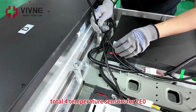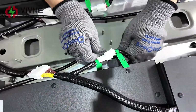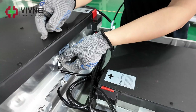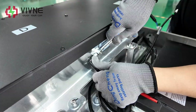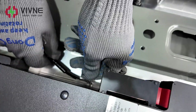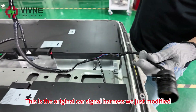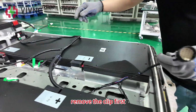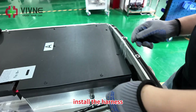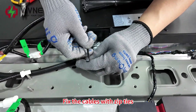Install the temperature sensors — there are a total of four temperature sensors for the ZE0. Using the original car signal harness we just modified, remove the clip first, install the harness, and then put the clip back in place. Fix the cables with zip ties.